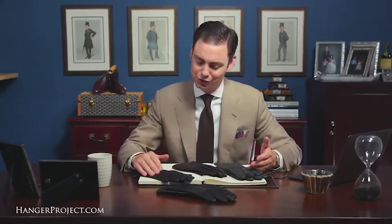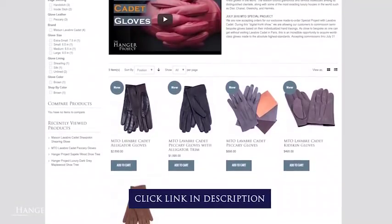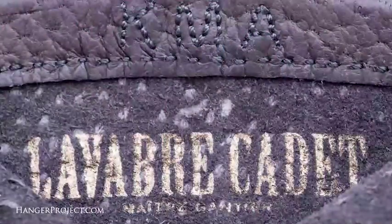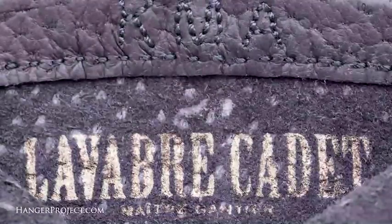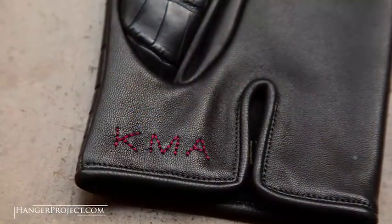Thank you for all your questions about gloves. Gloves are one of those categories that I absolutely love — one of those obscure accessories that really nobody out there is doing anything with in a real deliberate committed way, and that's the opportunity we've always embraced here at The Hanger Project. We have one of the most comprehensive collections of luxury handcrafted gloves made anywhere in the world, and all of our gloves are made by La Vra Cadet, which is widely considered to be the finest glove maker left today. We also have an extensive made-to-order line where you can commission any glove based on your individualized hand tracing with any special color or detail you'd like.